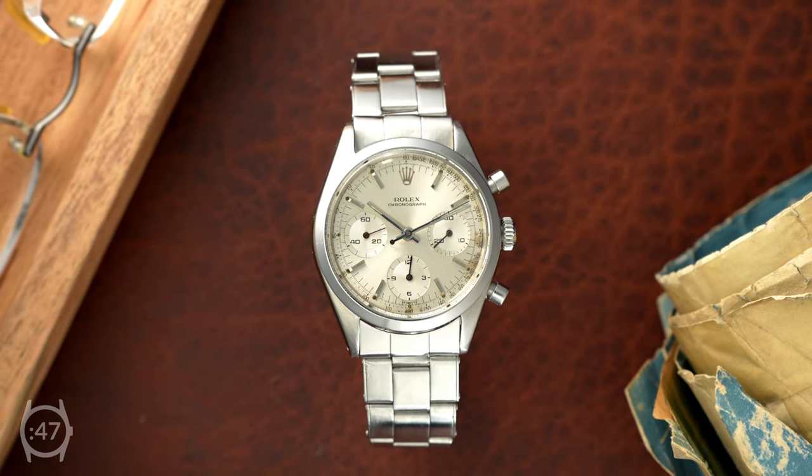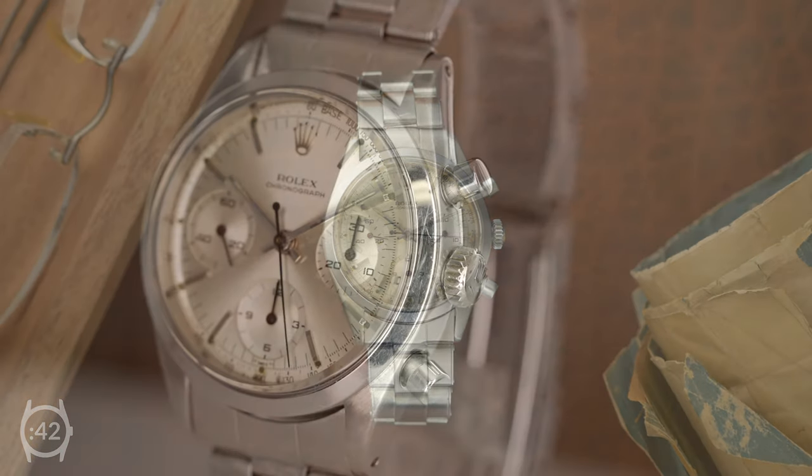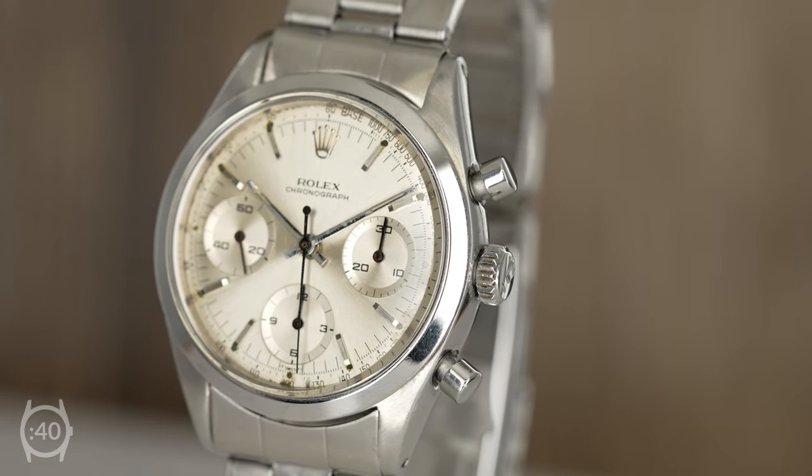the reference 6238 is often referred to as the pre-Daytona, as it was the last generation of Rolex chronographs before the Daytona was released in 1963.